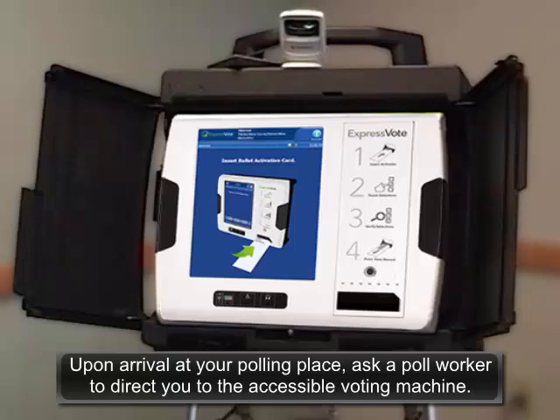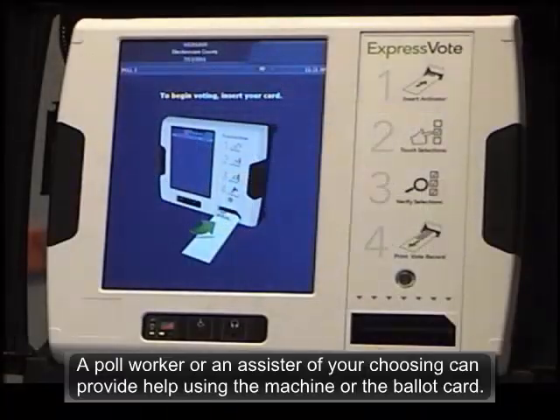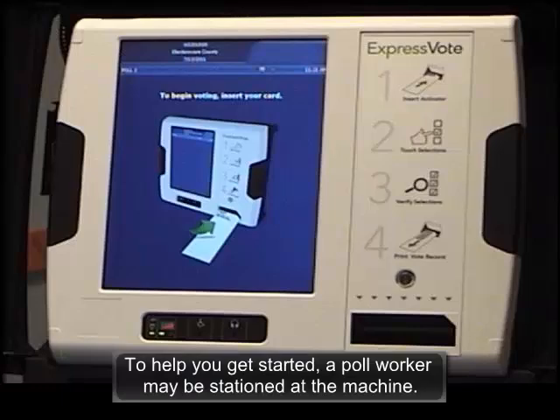Upon arrival at your polling place, ask a poll worker to direct you to the accessible voting machine. A poll worker or an assister of your choosing can provide help using the machine or the ballot card. To help you get started, a poll worker may be stationed at the machine.